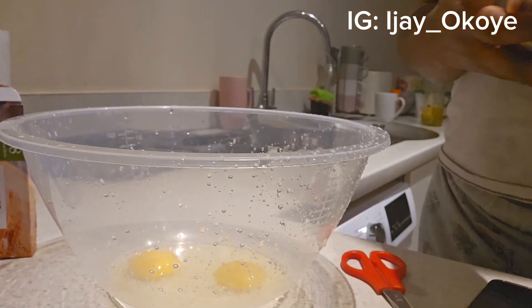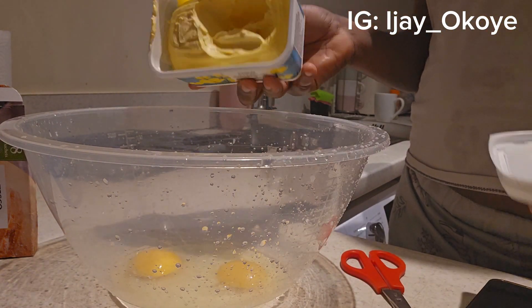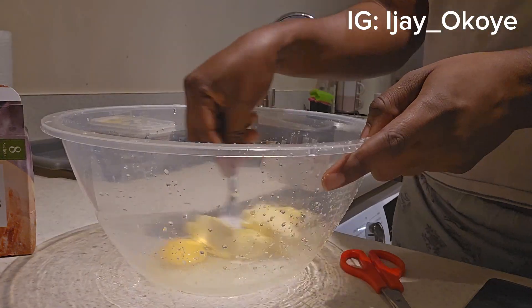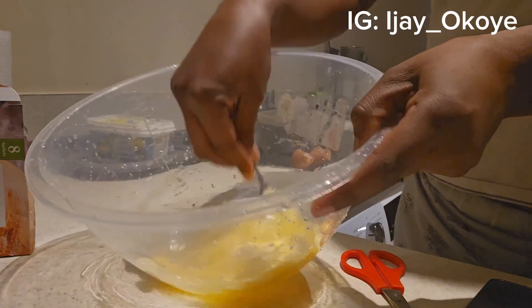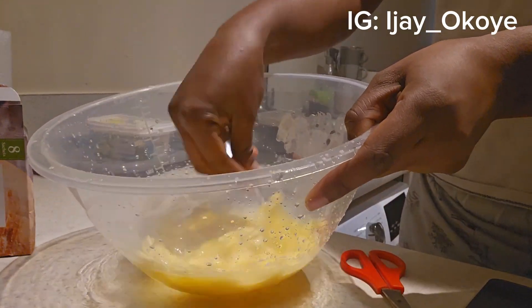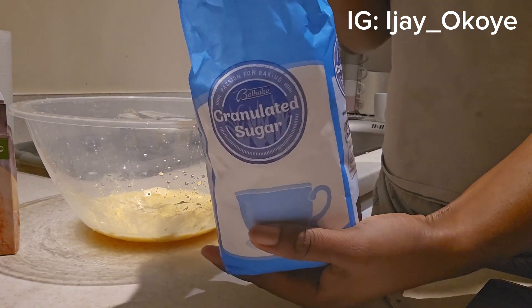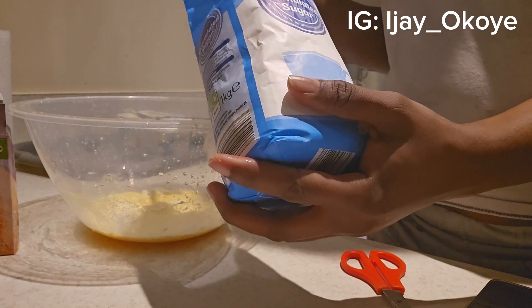I'll be adding my butter. I've got this Tesco butter and it feels very fresh and soft. I'm going to add sugar.